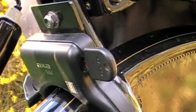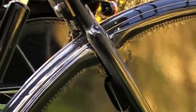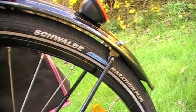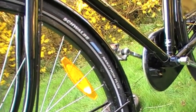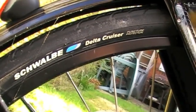This is an AXA rear wheel lock which comes fitted as standard on the Sovereign. On the Classic it's not fitted, but there is a space there for you to bolt it in place. The rear tyre of the Sovereign is a Schwalbe Marathon Plus, and the same for the Sovereign's front wheel. The Classic has Schwalbe Delta Cruiser tyres front and back.